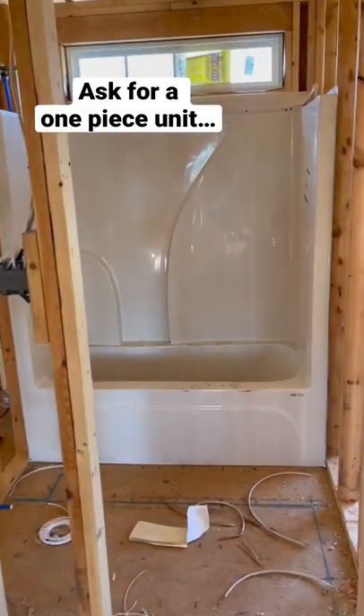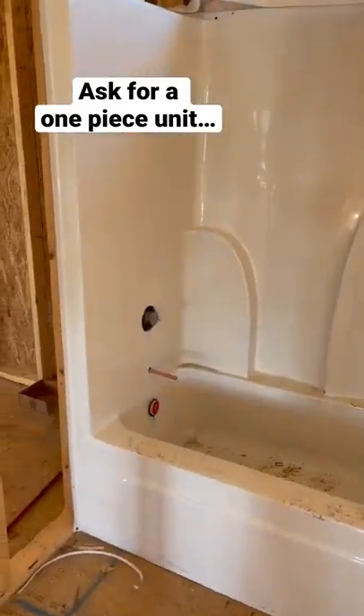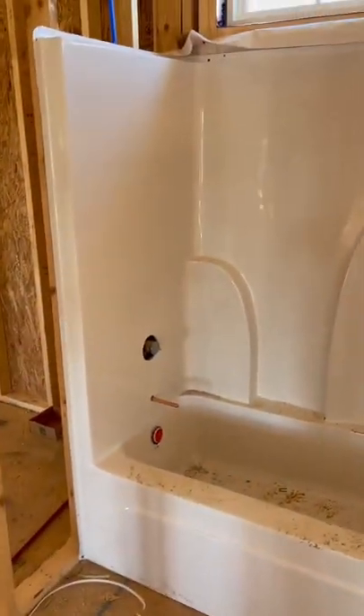If you're going for a full fiberglass tub shower combo, check this out. Ask for a one-piece — sometimes they're broken into two pieces, with a tub part and a shower part. Those two-piece units are primarily for remodel jobs.